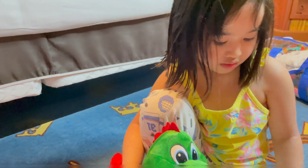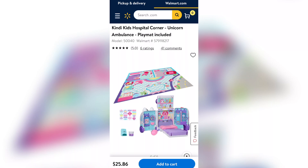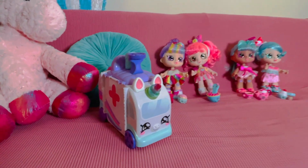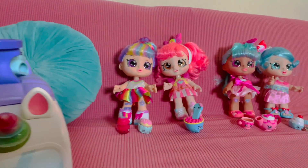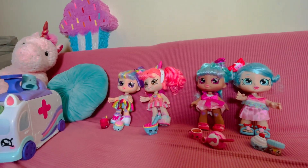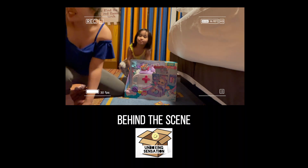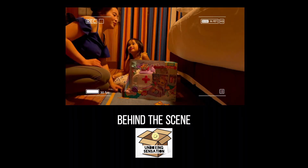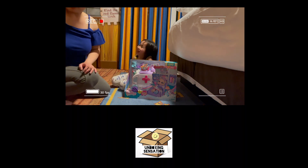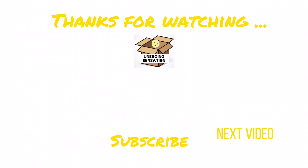Say bye! Bye! For watching. Welcome to Unboxing Sensation. Please give me a thumbs up and please like and share and subscribe.